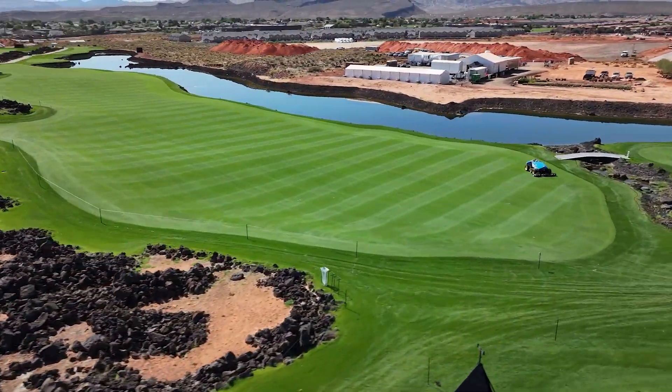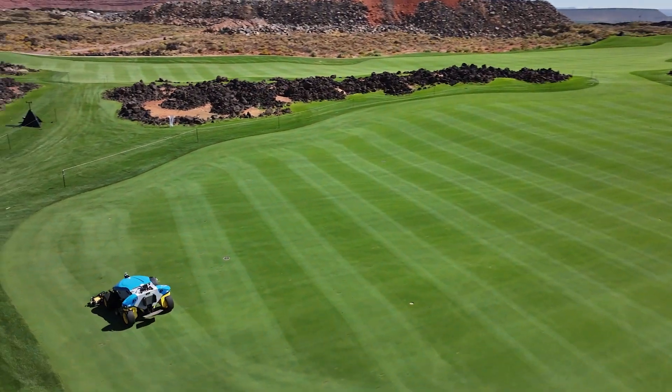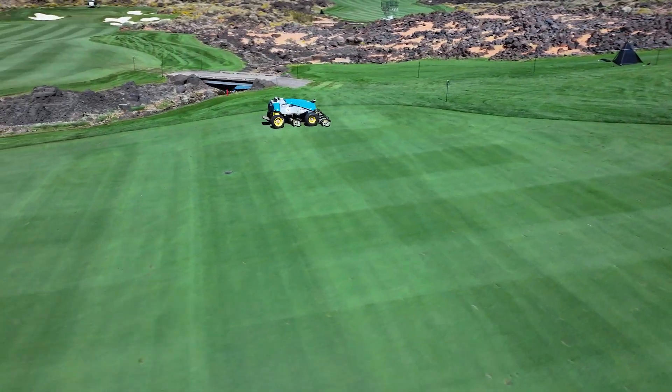In addition to the angles and the pattern types, you also have the ability to choose how many cleanup passes you want the mower to mow and what the direction of those cleanup passes needs to be.